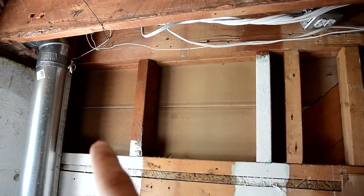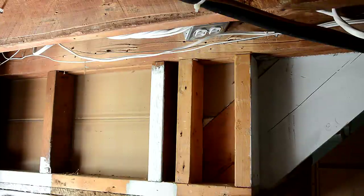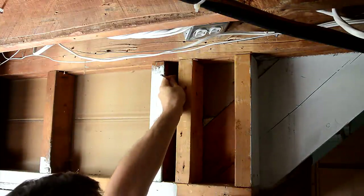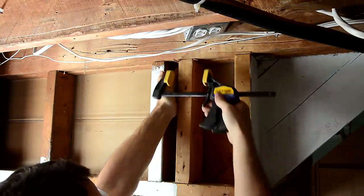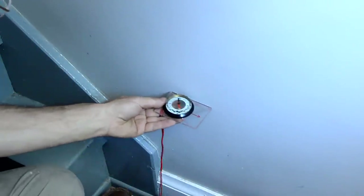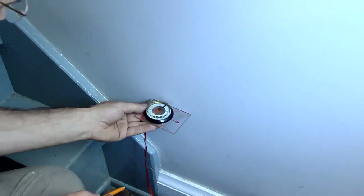I want to cut an opening that goes from about here all the way to here. To figure out where this is going to be on the other side, I'm going to use a stack of rare earth magnets, and I'm just going to clamp them into the corner of what will be my opening. Then from the other side, I'm just going to use a compass to figure out where those magnets are.